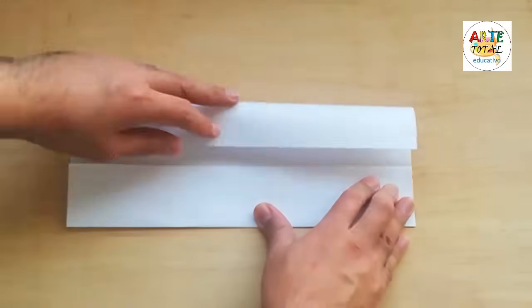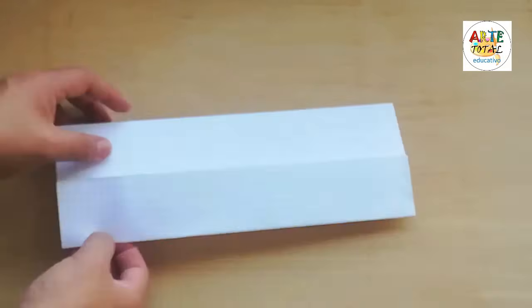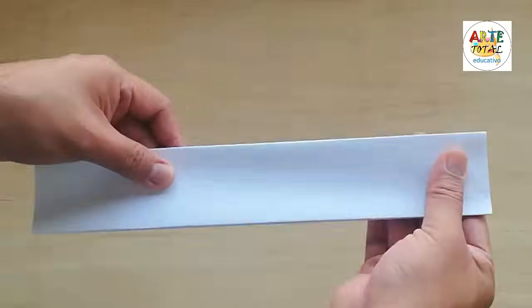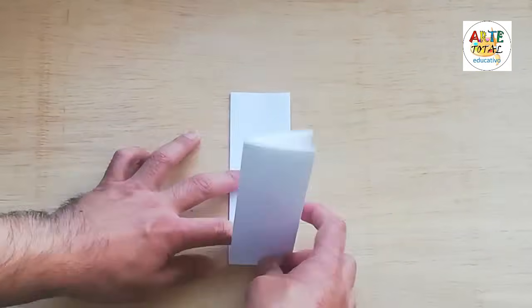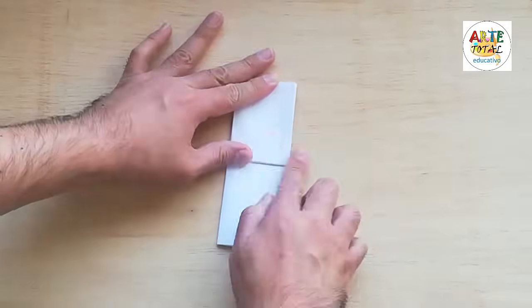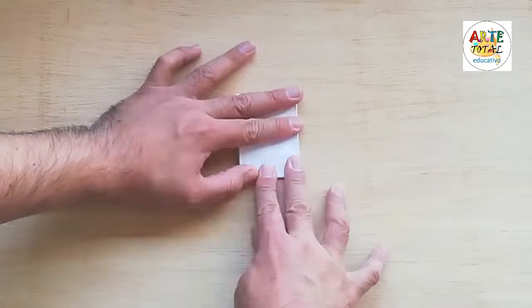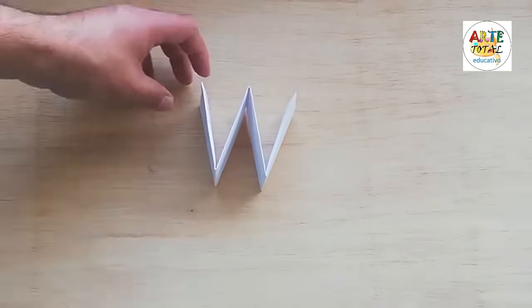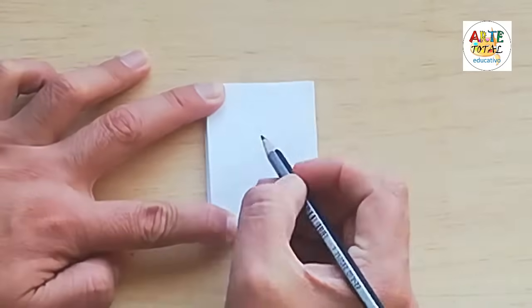Tenemos un papel en blanco, en esta ocasión un papel bond, en forma horizontal. Vamos a doblarlo por la mitad y luego cada lado vamos a llevarlo hacia el medio, como estáis viendo en la pantalla. Una vez que tenemos esta forma lo doblamos por la mitad nuevamente, lo abrimos y ahora con esa marca vamos a doblar nuestro papel hacia arriba. Un lado y luego el otro, nuevamente lo llevamos hacia arriba y lo dejamos como está en la pantalla. Siempre la parte que está abierta va a estar en la parte de arriba.